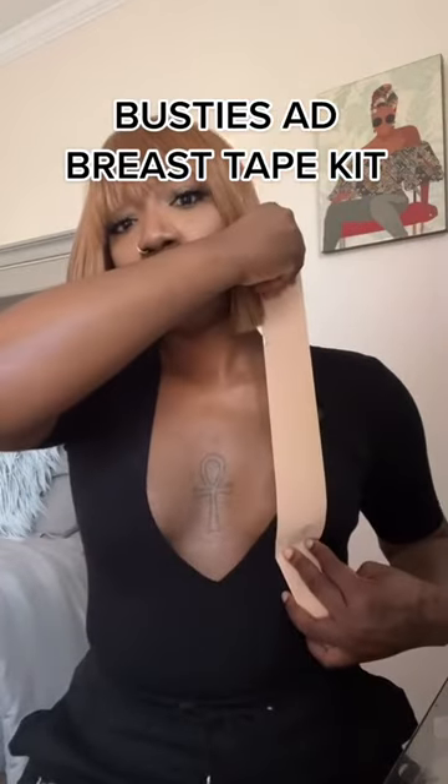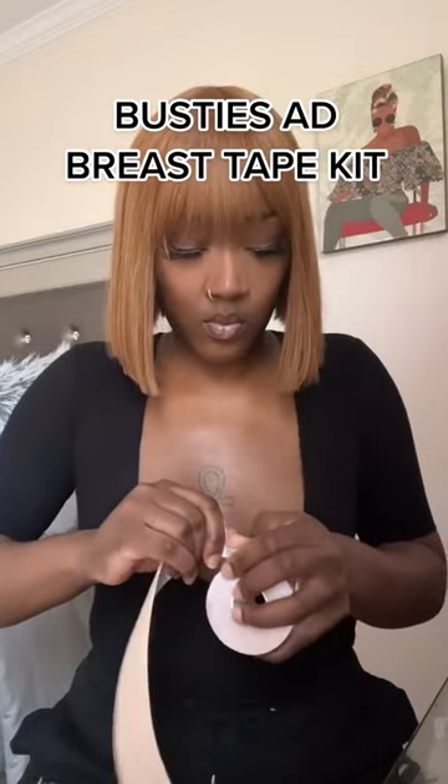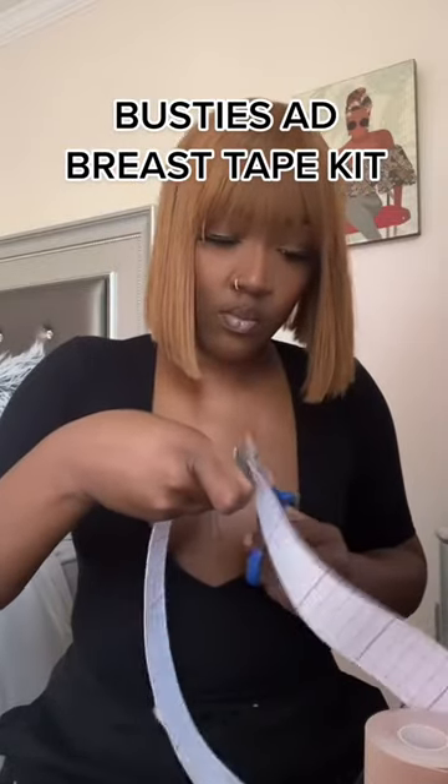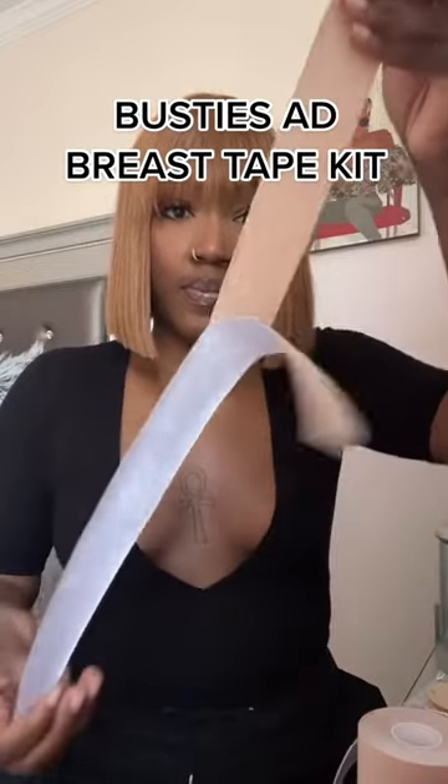As shown right here — cut it, go ahead and peel it. Make sure you've got some scissors because as you can see it wasn't that easy to rip — it's a pretty thick tape. So keep some scissors, cut it, peel it, it's easy peel, and just go ahead and stick.